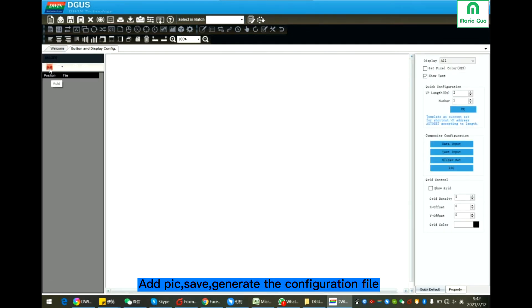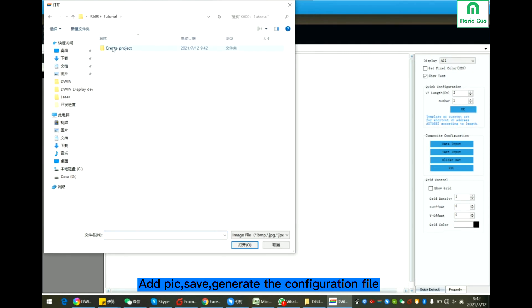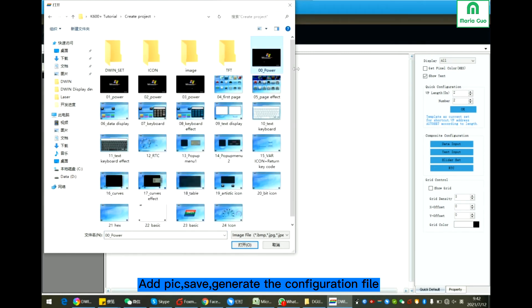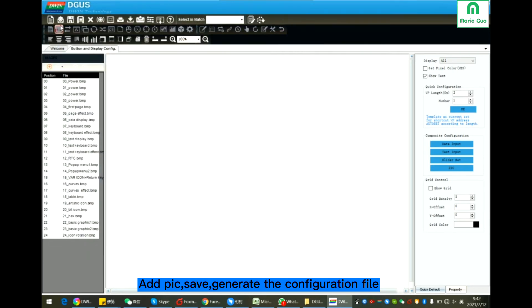Add the picture. Save. Generate the configuration file.